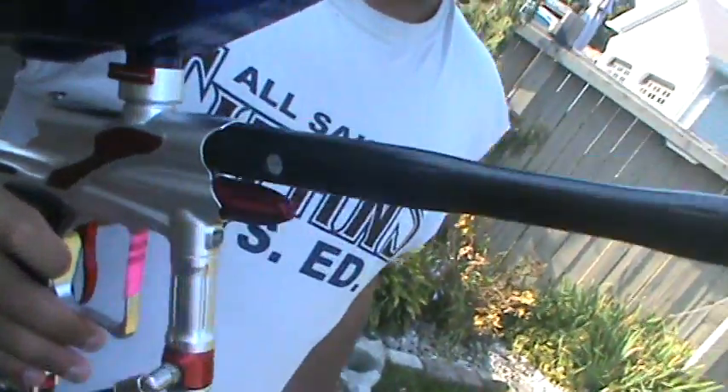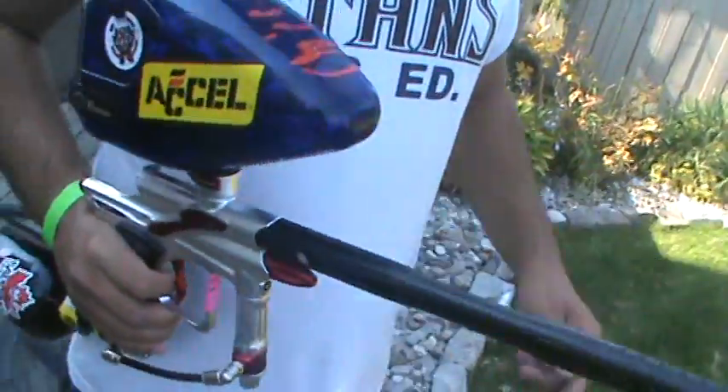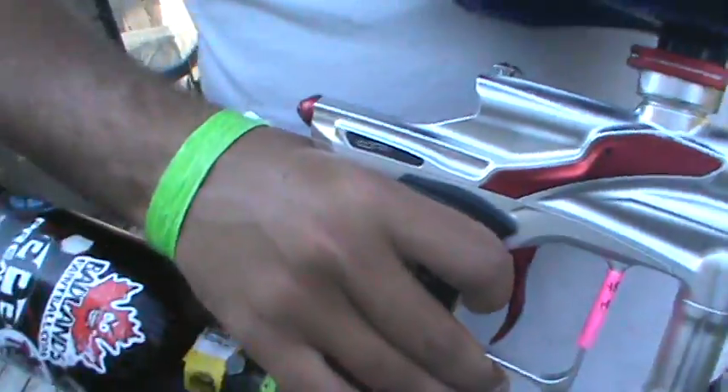We're going to shoot out my Dye Power FX. I have the silencer barrel on it — 16 inch, my bad. You can see there, very nice.